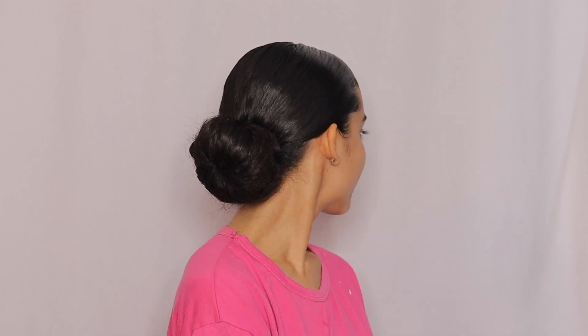This is my perfect, works-every-single-time low bun tutorial. I hope you guys enjoyed it. If you did, please give this video a thumbs up, comment down below how you put your hair into a low bun or if you like this method. Make sure to subscribe to my channel and follow my Instagram if you haven't already. I'll see you guys next time, bye!